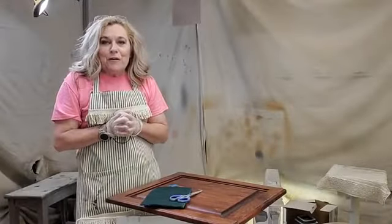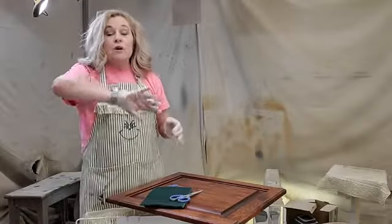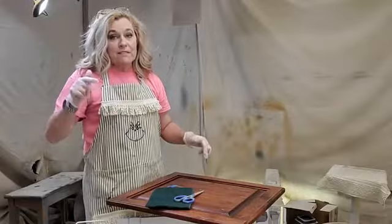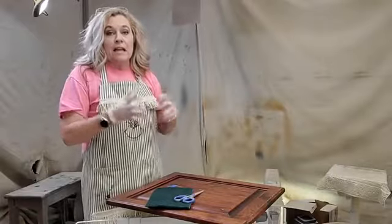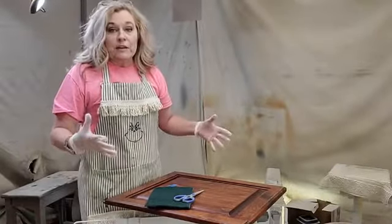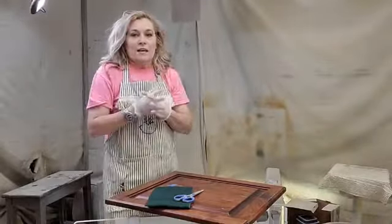Hey y'all, it's Pam with 44 Marketplace and Creative Finishes by Pam. I know I am super late — like 45 minutes late — but I didn't have a good enough Wi-Fi signal at my shop, so I had to pack everything up and come over here to my warehouse and get in the paint booth and set everything back up when I realized I couldn't get the signal to work. Sorry about that, sorry for being so late.